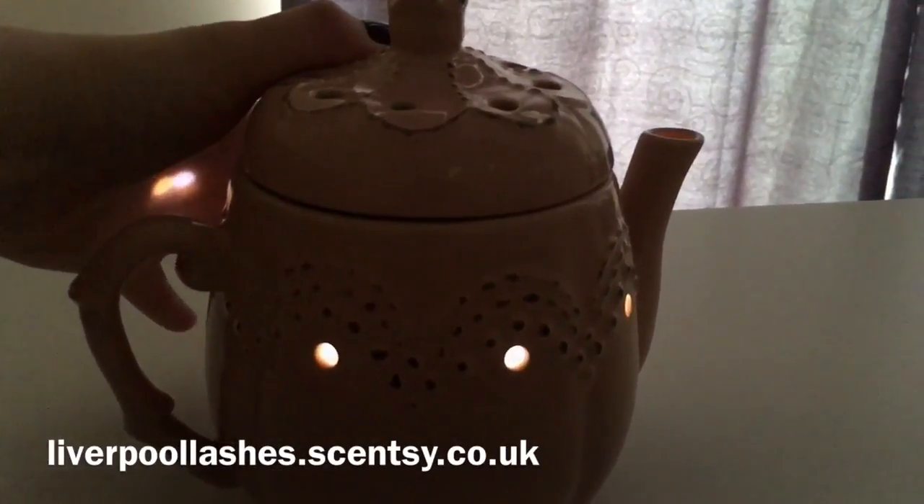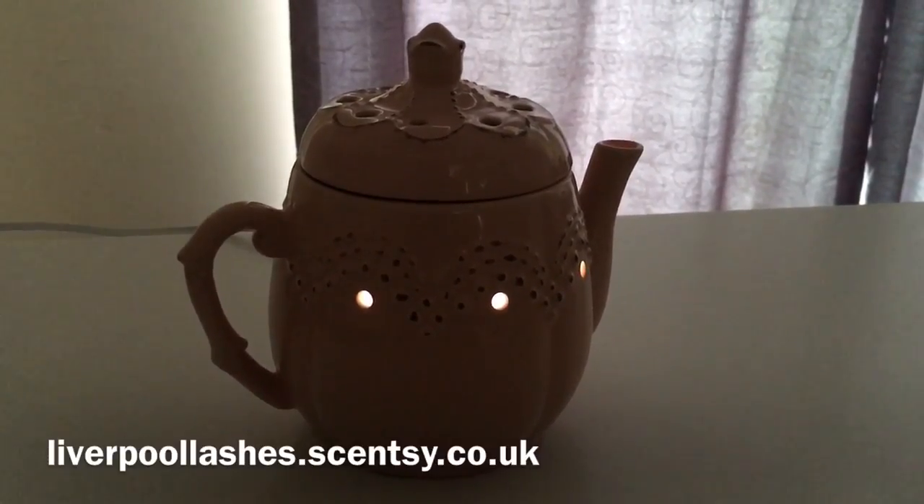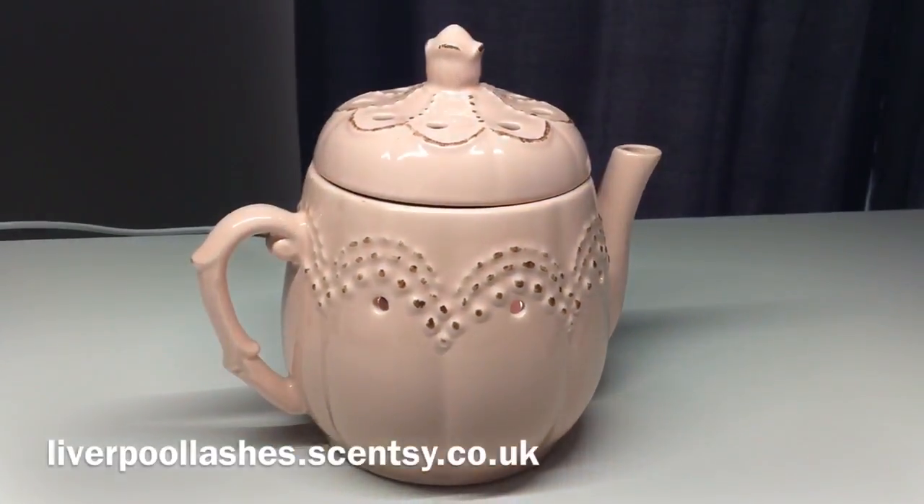It really is a gorgeous warmer. So that is the vintage teapot warmer.